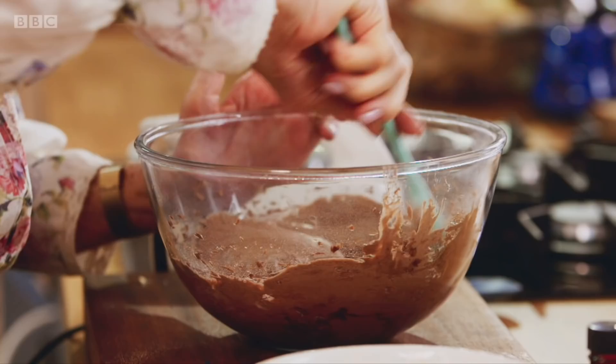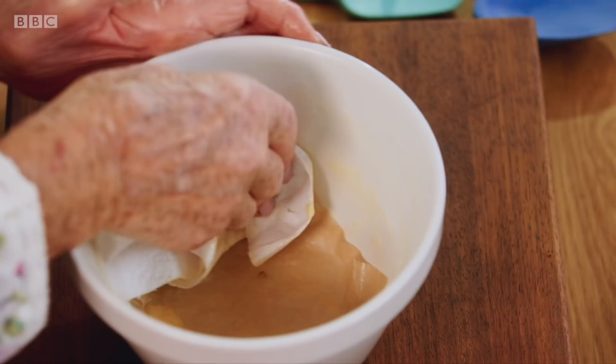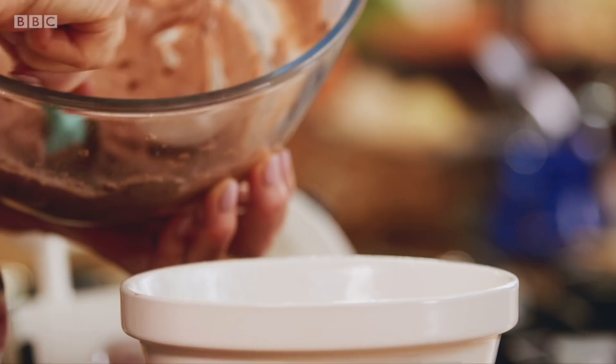Even if you never make puddings, you've got to admit that's pretty easy. My simple trick for turning it out later is to butter the bowl and lay in a square of baking parchment. Just put dollops one after another till you've got a clean bowl.